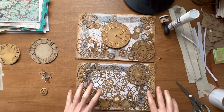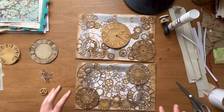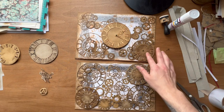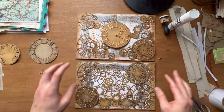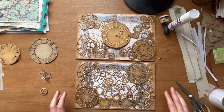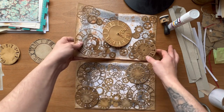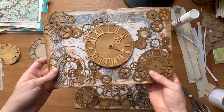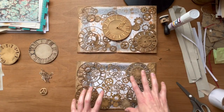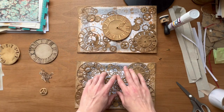I've glued down the ones that are not going to be moving on our board. It looks amazing — so many things going on. Now comes the next part: the actual ones that do move. I'll show you how to do it and then glue down the moving ones on this board. After that, all we have left to do is the main clock going right in the middle, and then we're done.